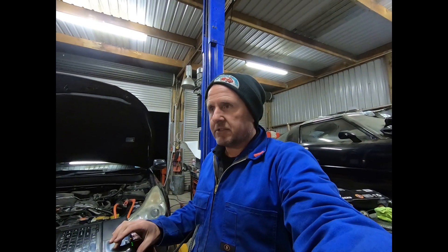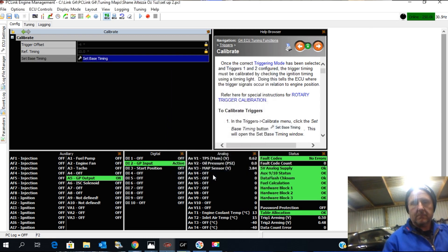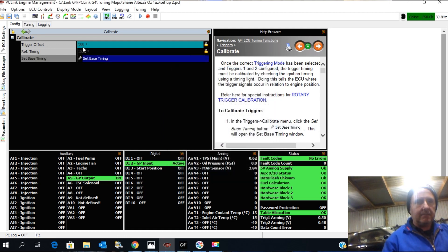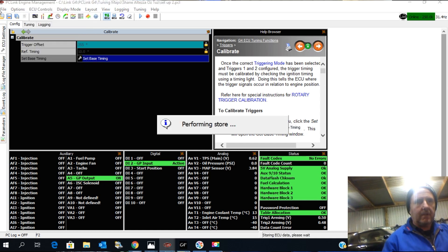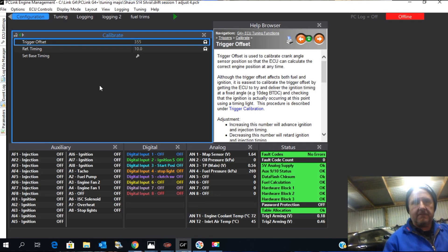For individual coils, if I put it on minus 355 it would be five degrees out. I'm going to change it to 355 flat, push enter, push done — it brings it up — and I'm going to store that to the ECU and also save it over here. Just confirming from the last one I did that that's what it should be — 355. Yes.